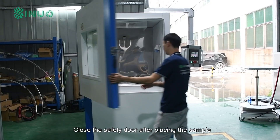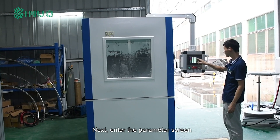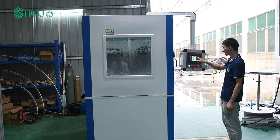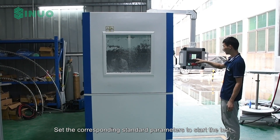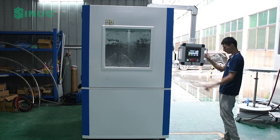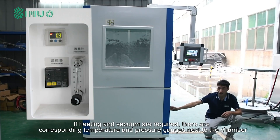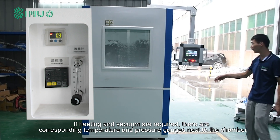Close the safety door after placing the sample. Next, enter the parameter screen and set the corresponding standard parameters to start the test. If heating and vacuum are required, there are corresponding temperature and pressure gauges next to the chamber.